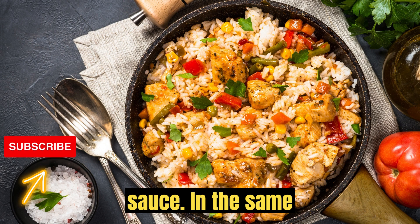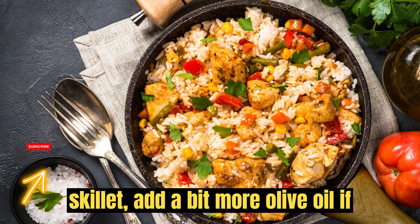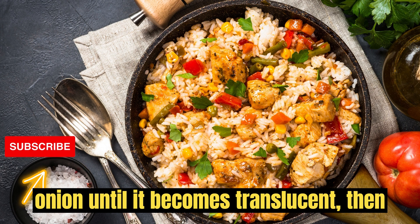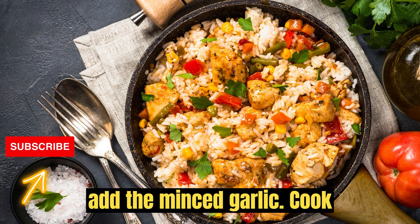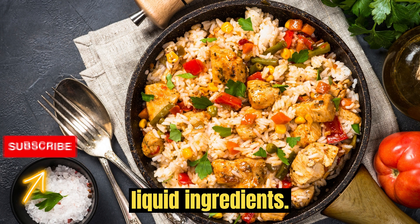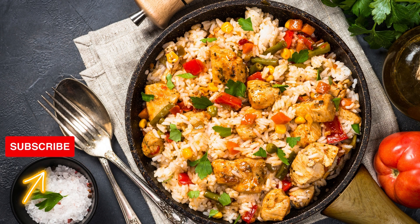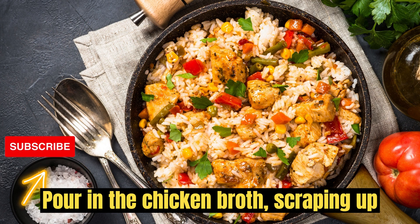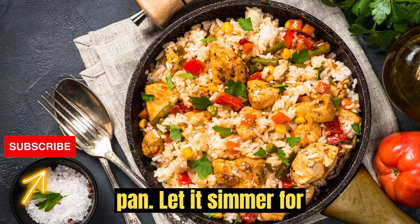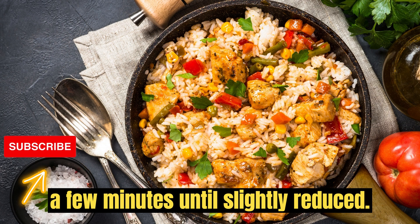Prepare the sauce. In the same skillet, add a bit more olive oil if needed. Sauté the chopped onion until it becomes translucent, then add the minced garlic. Cook for another minute. Pour in the chicken broth, scraping up any brown bits from the bottom of the pan. Let it simmer for a few minutes until slightly reduced.